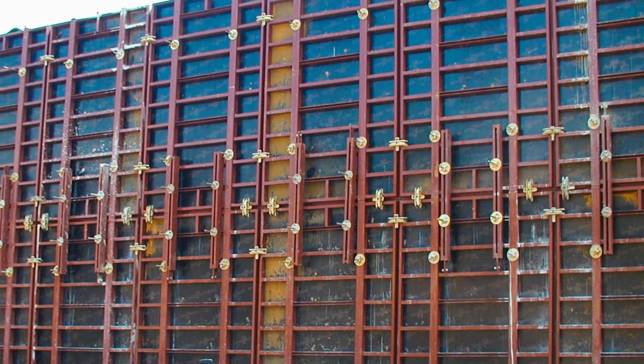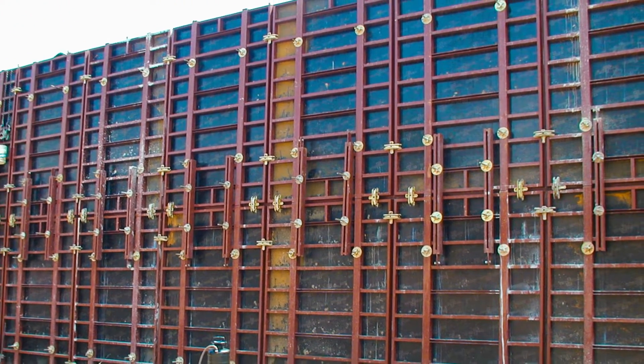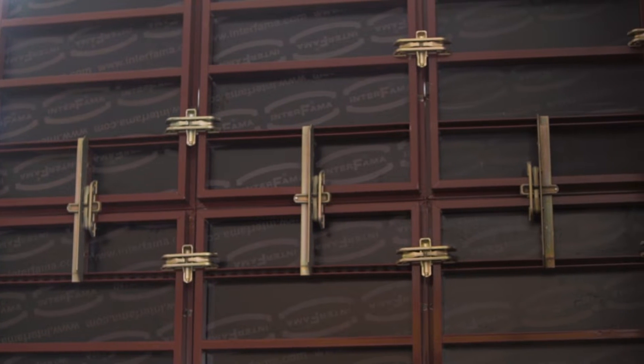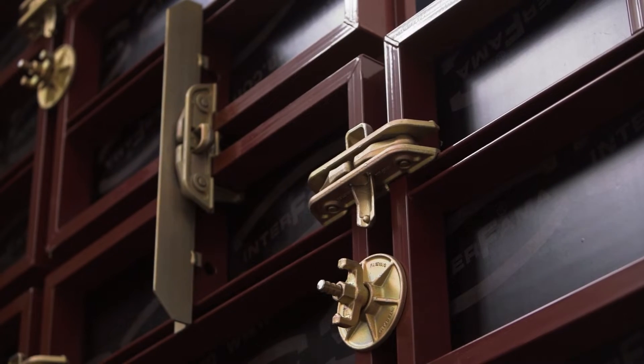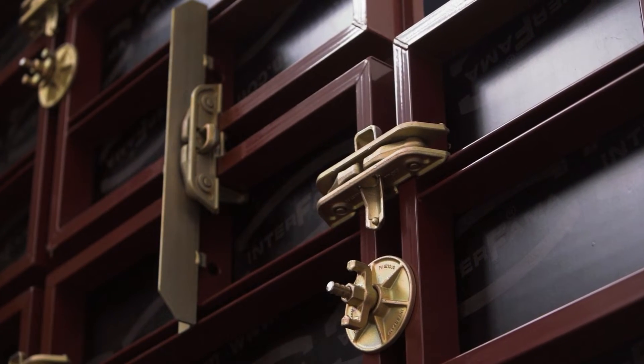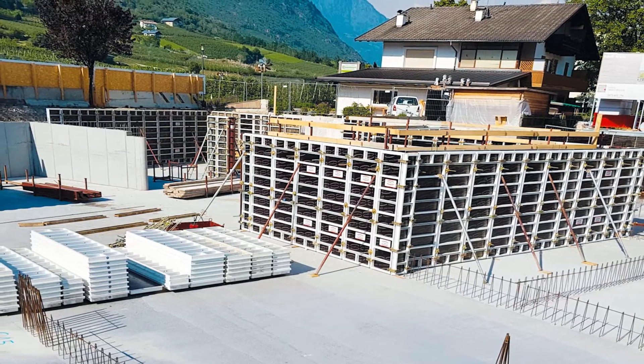The wall formwork Maxim guarantees maximum flexibility in any type of processing and is a compact wall formwork for a wide range of uses, from simple to very complex constructions. The frame of the Maxim panels is made of structural steel or aluminum.